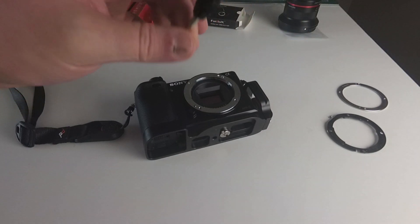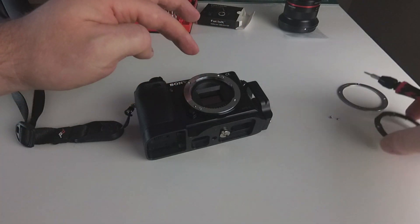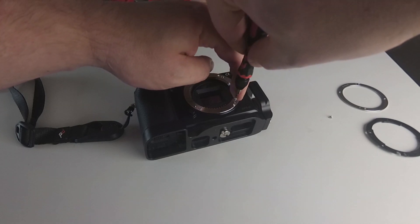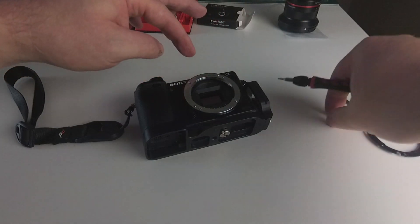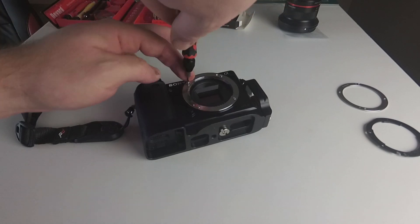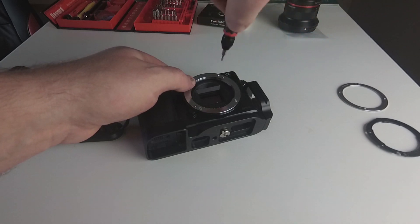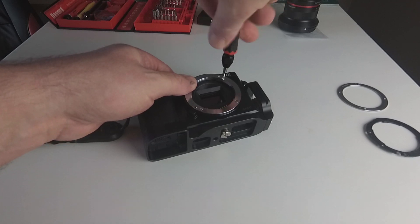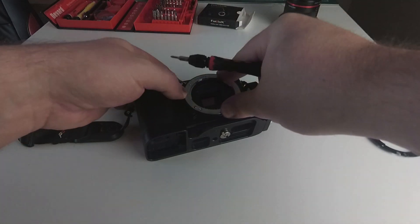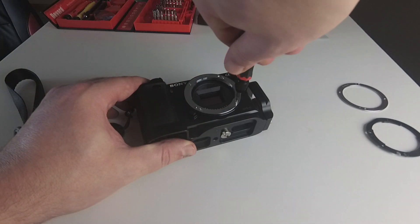One little thing I did read online is that the screws that come with the PhotoDA aren't the same thread as the original Sony ones. So I'm using the original Sony ones — I don't know if there's any truth in that, but obviously the original Sony ones do work.